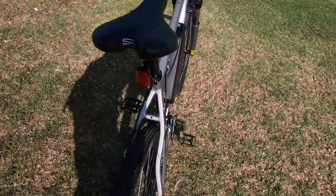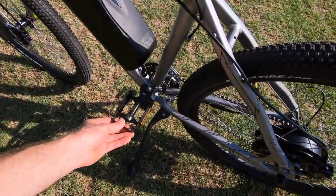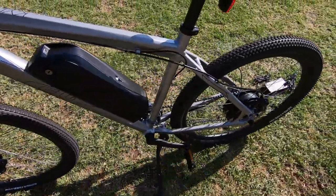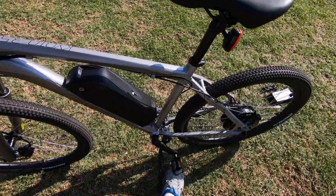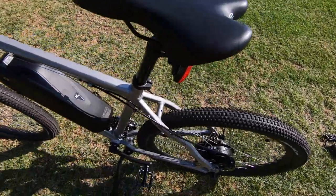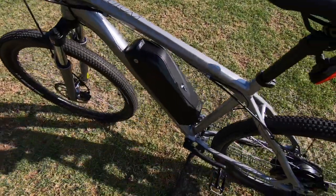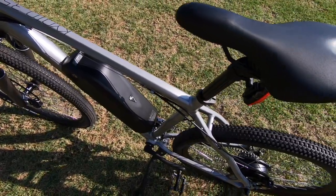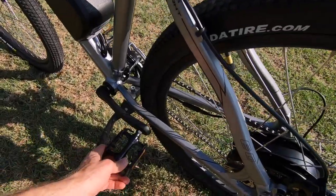Thankfully they have a kickstand, so the bike shouldn't tip over too much. But that kickstand is positioned right there at the middle of the frame, which means if you're backing this out of a garage, you can get what's called pedal lock — see how the crank arm on the left can make contact with that kickstand. You have to kind of pick the bike up and roll it forward a little bit.